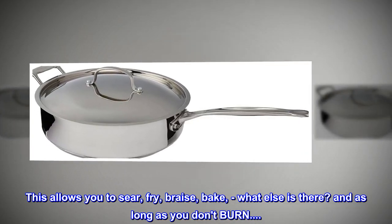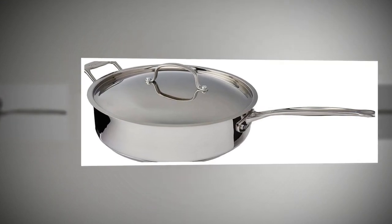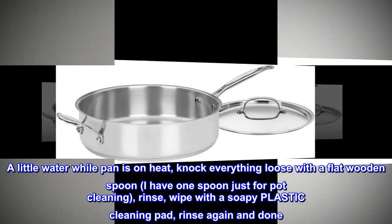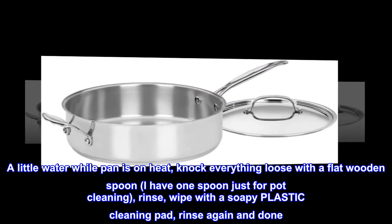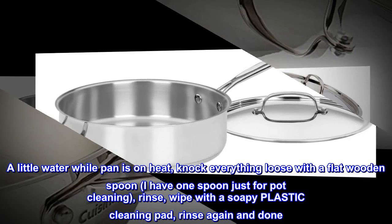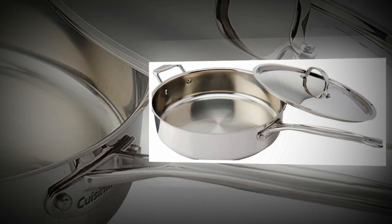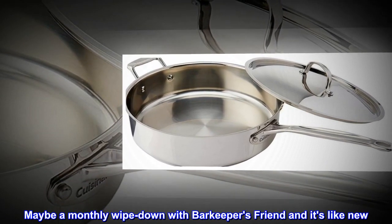And as long as you don't burn, there's no scrubbing. A little water while the pan is on heat, knock everything loose with a flat wooden spoon — I have one spoon just for pot cleaning. Rinse, wipe with a soapy plastic cleaning pad, rinse again and done. Maybe a monthly wipe down with Bar Keeper's Friend and it's like new.